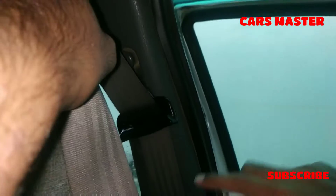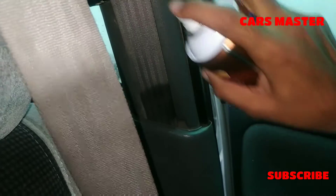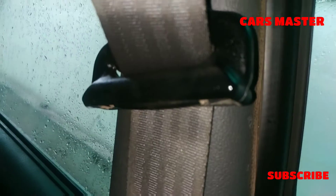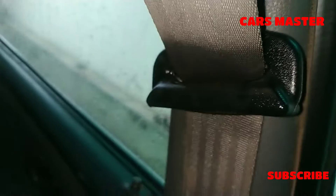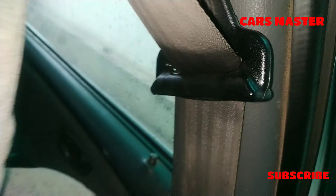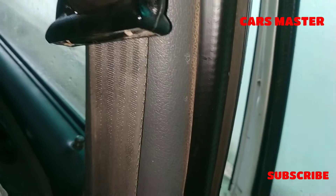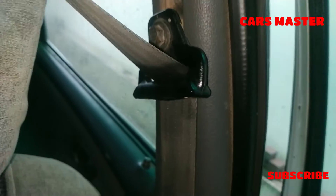You have to take it from the side. We call it dashboard wax in Pakistan. When we apply it, it is very helpful for old cars.